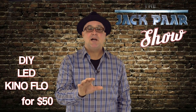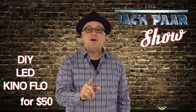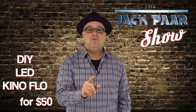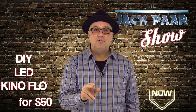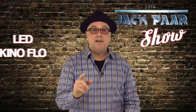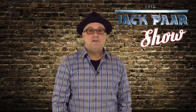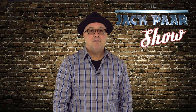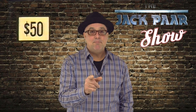Hey guys, Jack Parr from the Jack Parr Show. More tips and tricks coming your way. Today we're talking about how to take a typical shop light and turn it into a bank light or Kino Flow — LED, not fluorescent. We're gonna make an LED bank light for around 50 bucks per fixture. Stay tuned, we'll be right back.